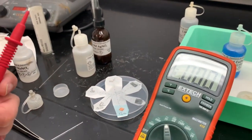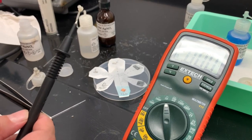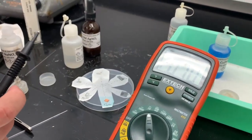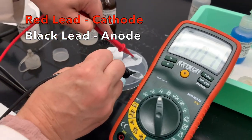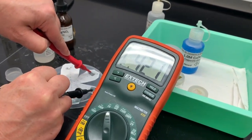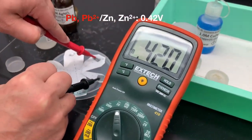I re-wet everything, added more electrolyte solution and more salt bridge to make sure everything is working. Now I want to make a galvanic cell, so I need a positive voltage. I'm doing lead and zinc: touching red to lead and black to zinc. I get a positive reading — positive 0.42 volts.